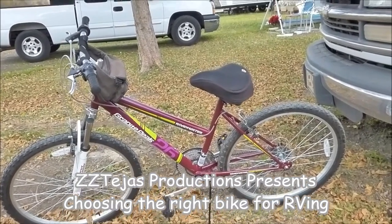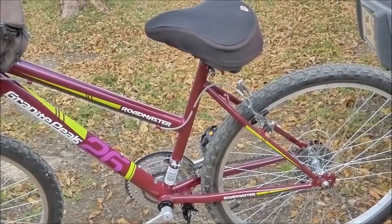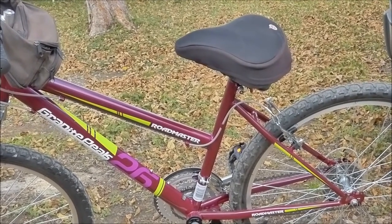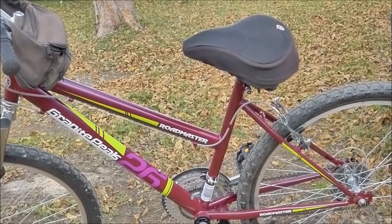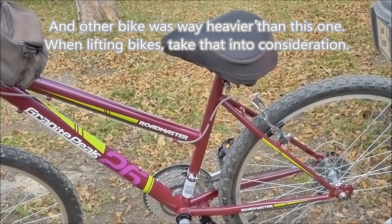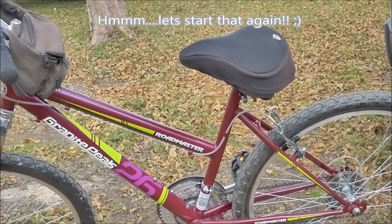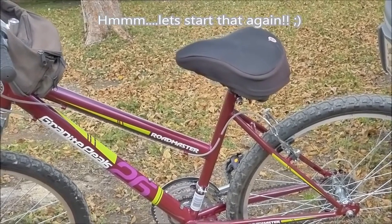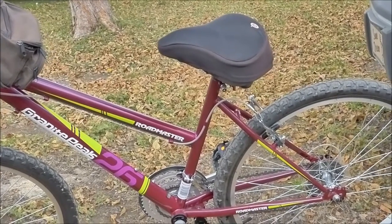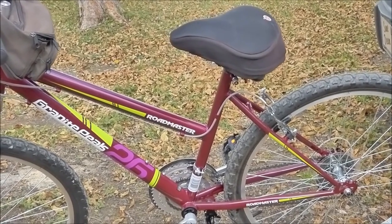The reason I bought the same kind of bike was for the post — the long bar that's under the seat. I wanted a different kind of bike, but the bike I looked at was $50 more and it was configured differently, and I would not have been able to lift it. The other bike was configured differently so I would not have been able to get it onto my bike carrier on the back of the RV.